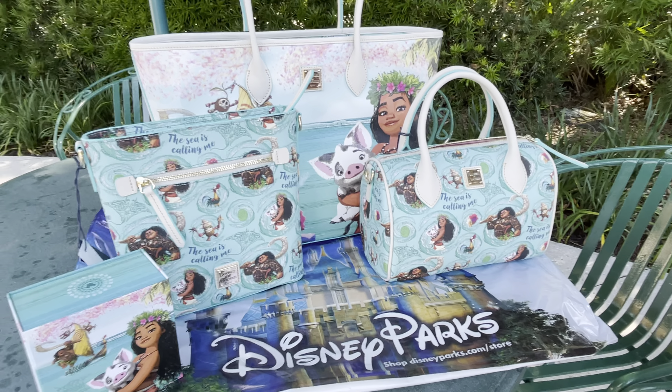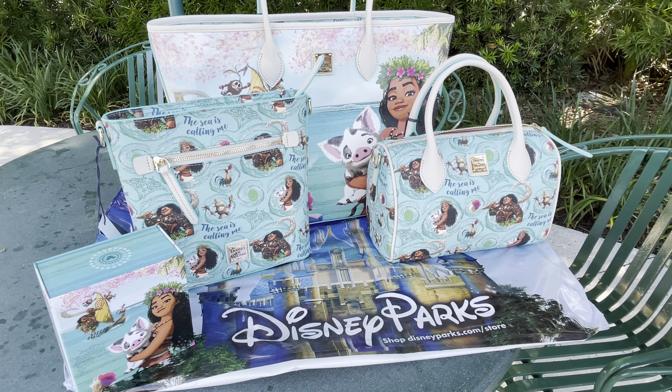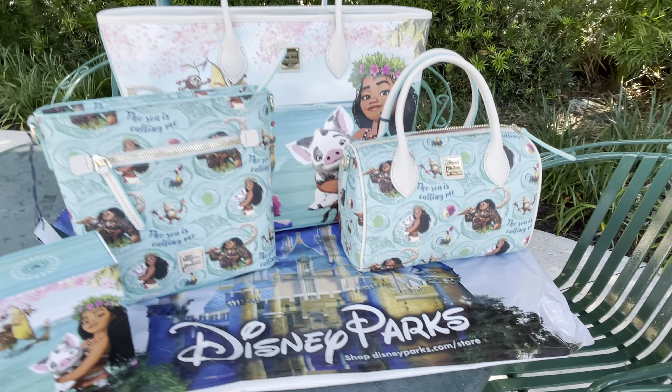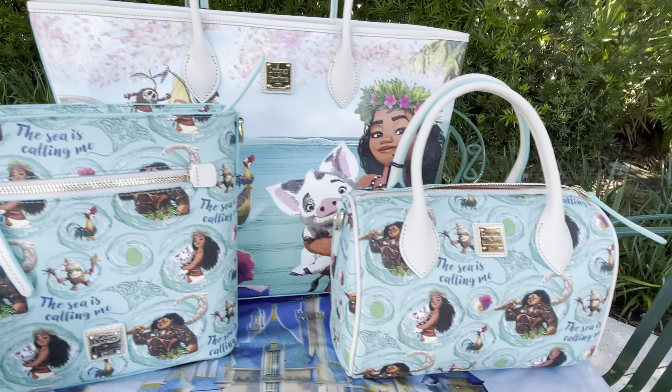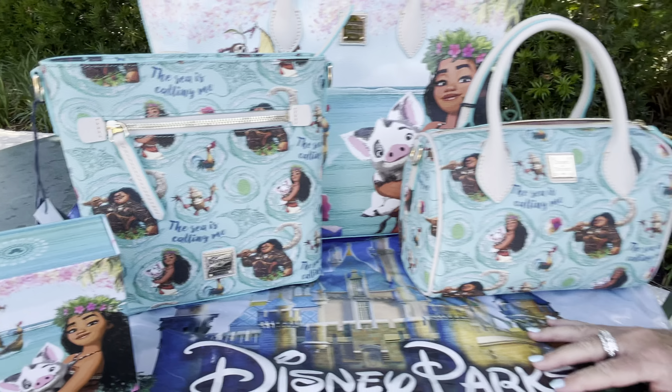Good morning everybody, we are at Disney Springs in Orlando, Florida this morning. We're going to do a video review of the newest Dooney & Bourke — it is Moana, and it is a stunning bag. There are three different styles.